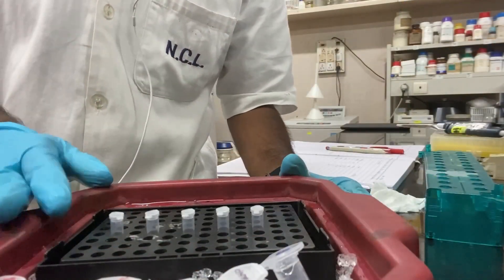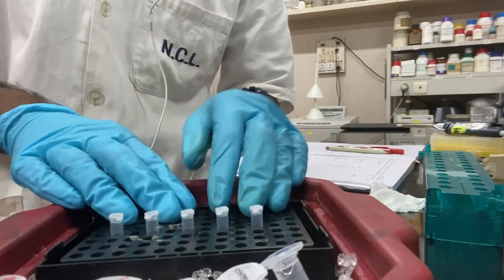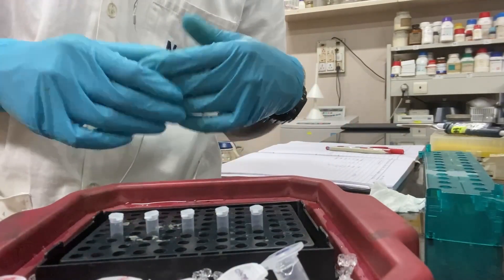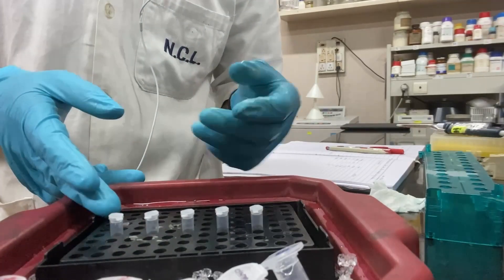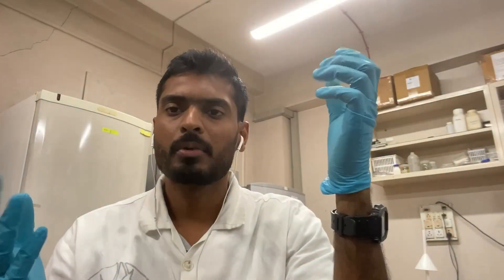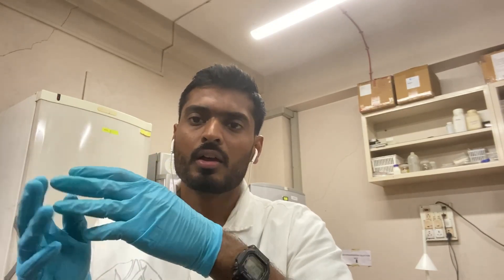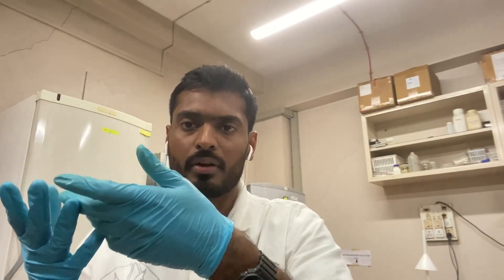Today we are going to prepare 5 reactions including one negative control reaction, and each reaction is 10 microliters, giving us a total volume of 50 microliters. This 50 microliter reaction can be called the PCR master mix, since we are using only one specific forward and reverse primer. In this case we want to amplify only one gene, but from different cDNAs.